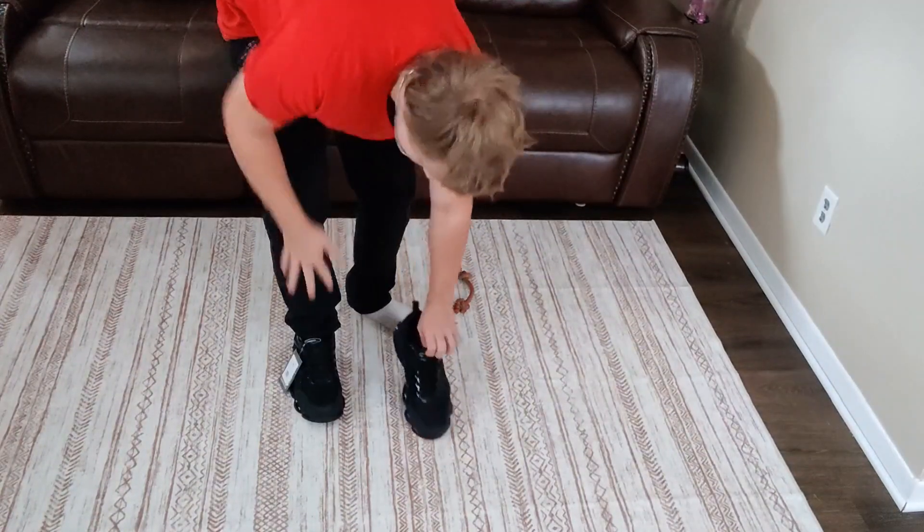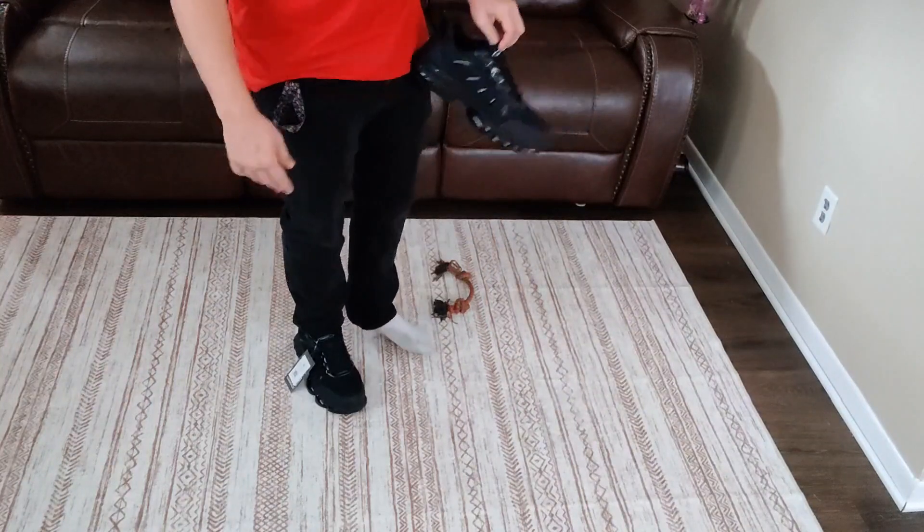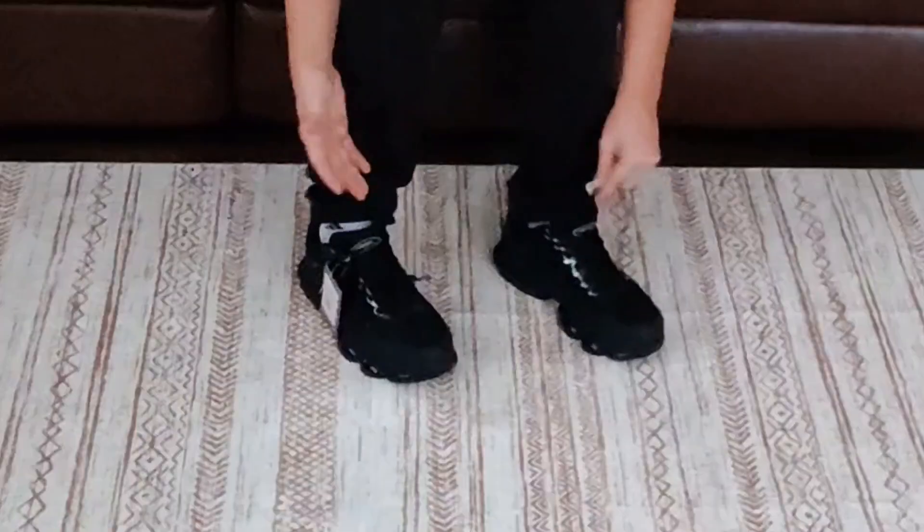We're going to try them on. Love the way they look — really just a nice-looking shoe that fits really nice. It's actually really quite comfortable too. So here they are on my feet.